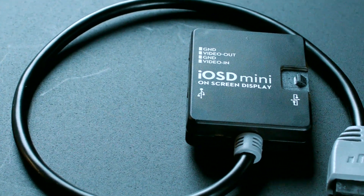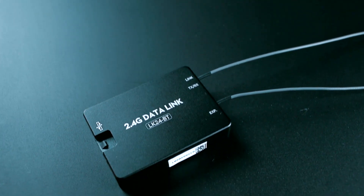The IOS D-Mini provides live telemetric flight data, while the data link radio allows waypoint navigation and ground station control.